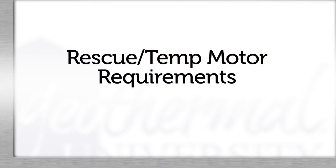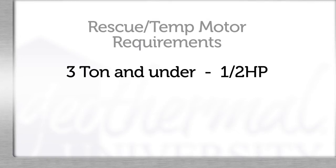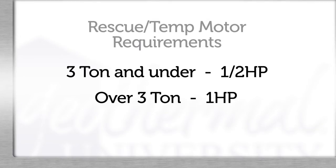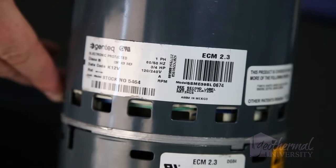Here are the rescue or temp motor requirements. Three-ton and under models generally use half horsepower. Over three tons most likely uses one horsepower. Since this is temporary, a three-quarter horsepower will likely work in the place of one horsepower.